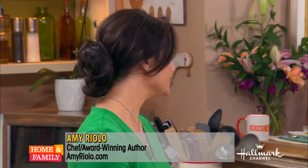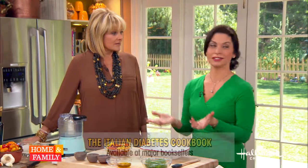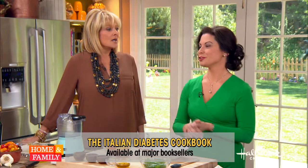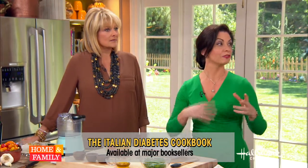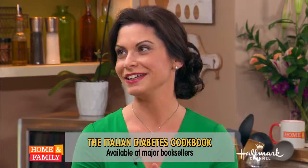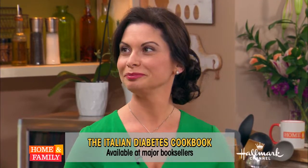I wrote this cookbook because my mom had diabetes growing up and I had to make all of our recipes kind of jive with the eating plan, but also be tasty enough that the rest of the family wanted to eat them. So many years later, 150 recipes that are traditionally Italian from all the 20 regions, but that fit into the ADA's diabetes-friendly plan. A lot of people think that Italian cooking is fattening, but I think it's just the Americanized version of Italian food that has become fattening.